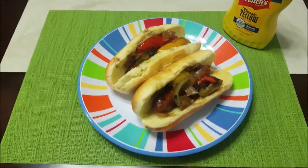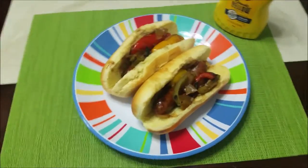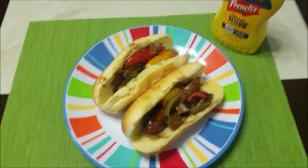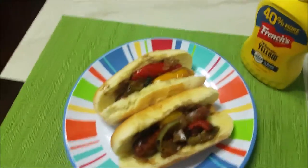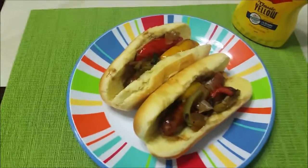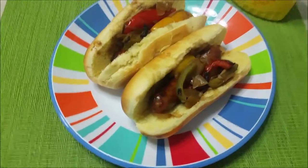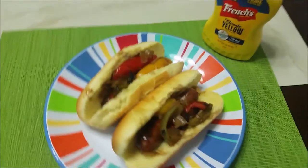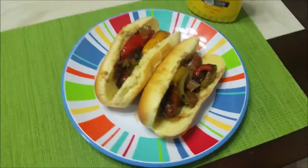There it is — grilled bratwurst with grilled peppers, beer, and onions. Absolutely delicious. They're so juicy and you can taste the beer in them, and the peppers and onions just make it even better. If you want, you can put a little bit of mustard on there — I like to put a little on mine. You could use Dijon mustard as well; some Dijon actually tastes pretty good on bratwurst. I think that's actually part of the original recipe, but I didn't have any on hand.